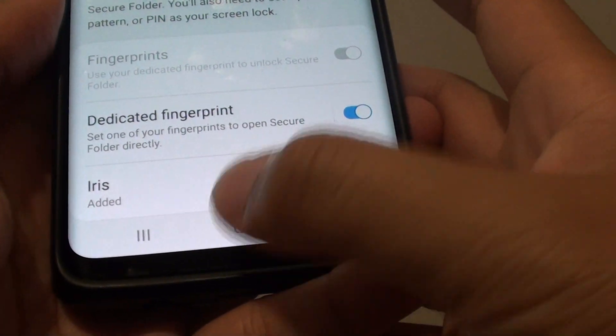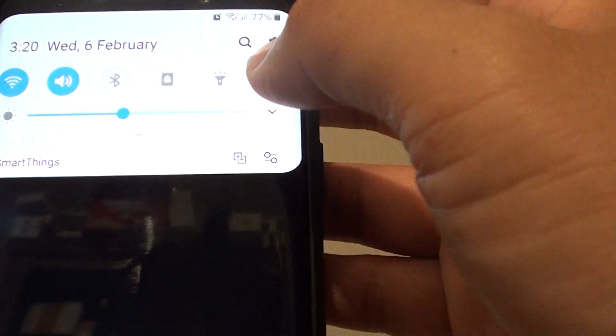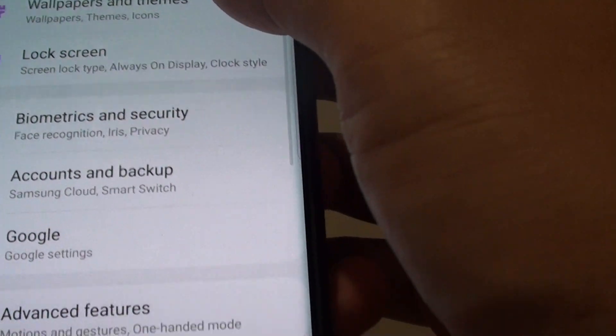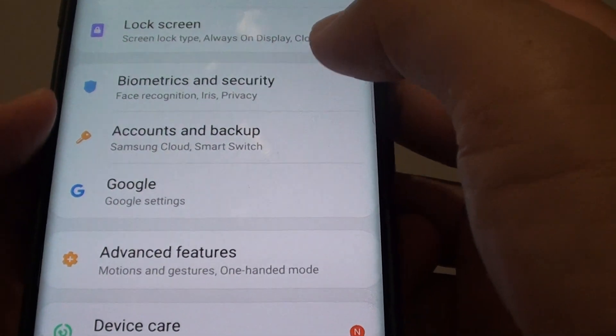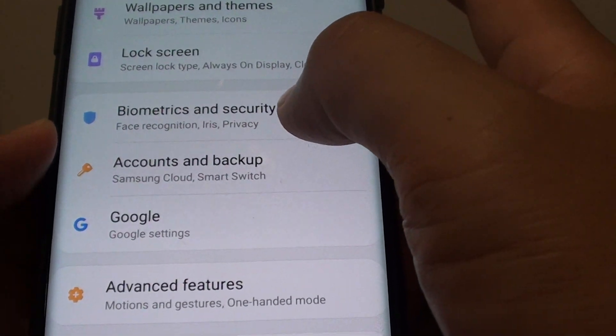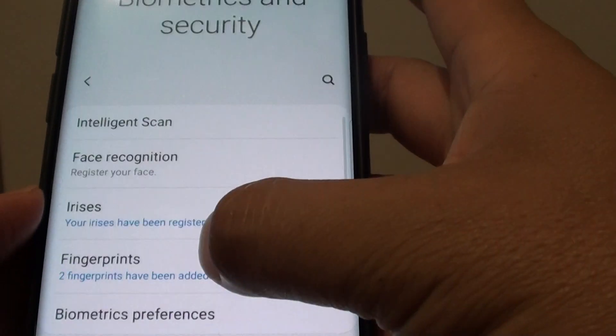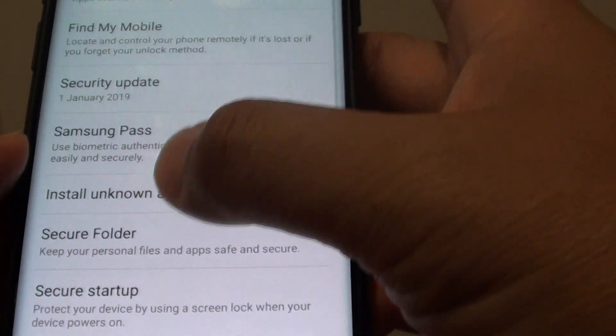Now first, tap on the Home key to go back to your home screen, then swipe down and tap on the Settings icon. Next, tap on Biometrics and Security, and in here you want to go down and tap on Secure Folder.